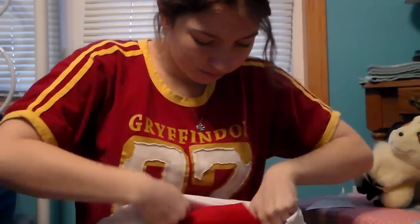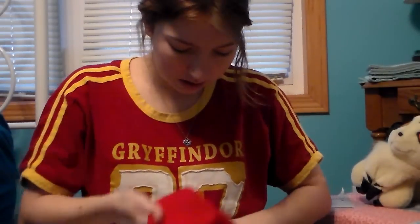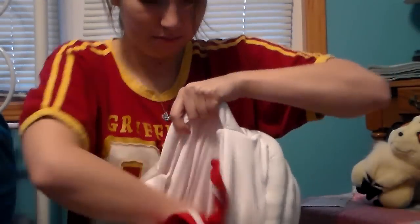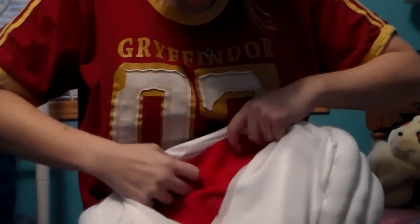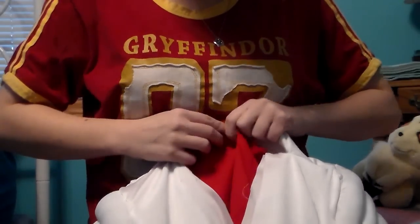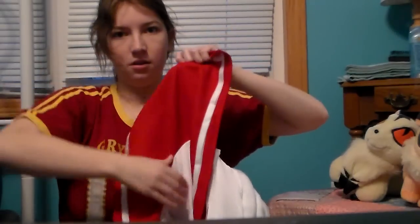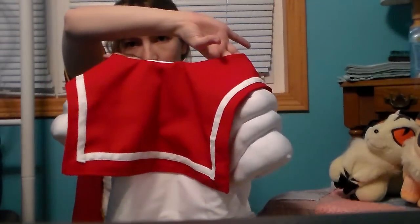So to attach the collar to the bodysuit, you're going to put it inside. And you're going to make sure that the stripe is facing the back — so you want to see this when you stick it in. Then you'll pin the top and go all the way around. Alright, so my collar is all sewed on. What you're going to do is you're just going to flip it up. You might have to stretch it to get it all to fit right, but it should look really similar to this.